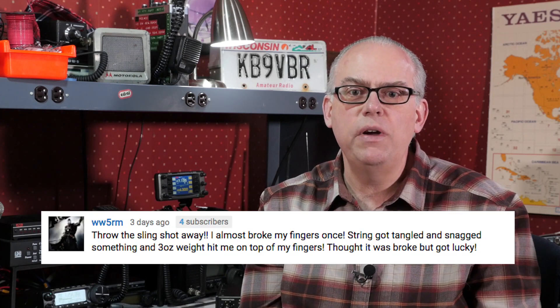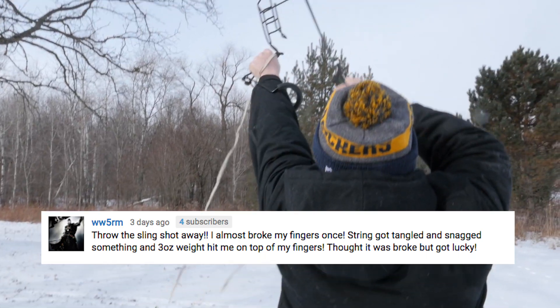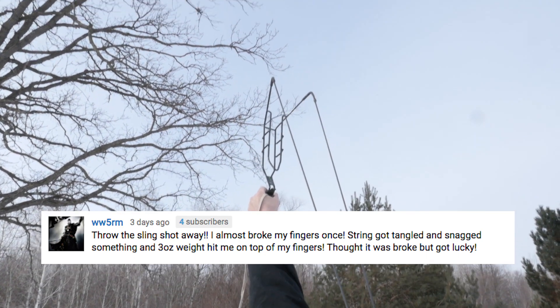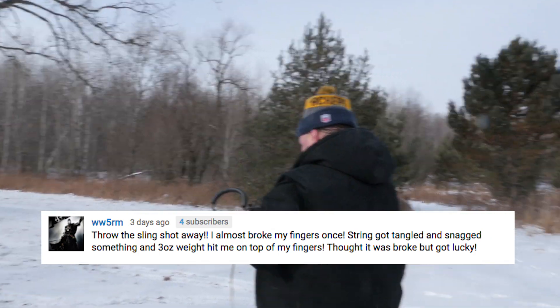WW5M warns us about using slingshots. He says: throw the slingshot away — I almost broke my fingers once. The string got tangled and snagged something, and the three-ounce weight hit me on the top of my fingers. I thought it was broken, but I just got lucky. Slingshots can be dangerous, and like any device that launches a projectile, you should observe proper safety precautions.